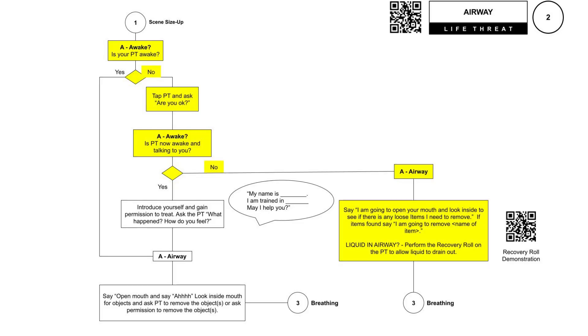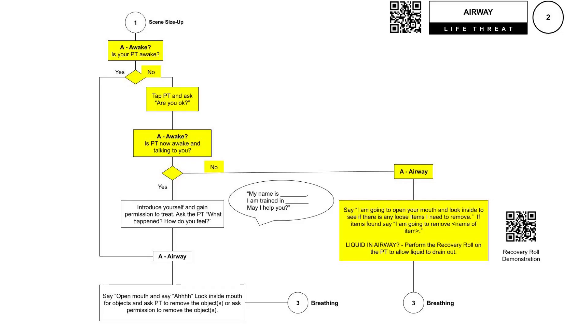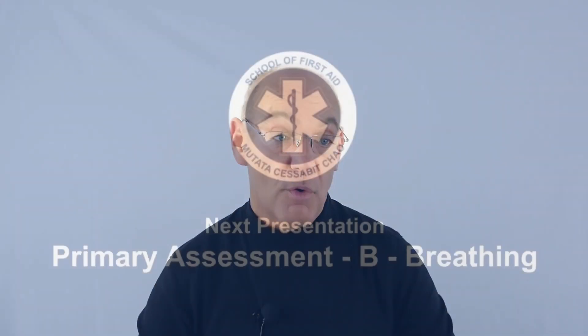If your patient is not responsive, you always want to communicate with them as if they can hear you, because we don't know if they can hear us or not. Say: I'm going to take my gloved hand, open up your mouth, and look inside. If you see something, tell your patient you're going to reach in and pull it out. If the airway has liquid in it and the patient is unresponsive, we're going to roll them on their side using the recovery roll, which we'll demonstrate later in this course.